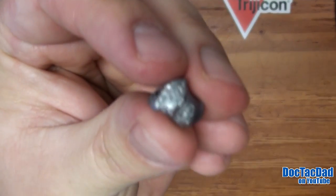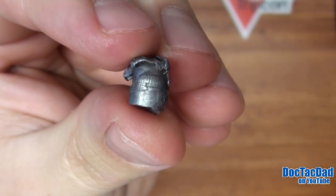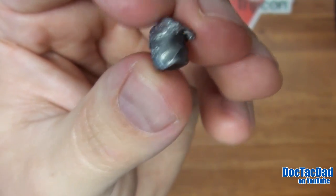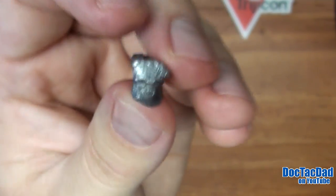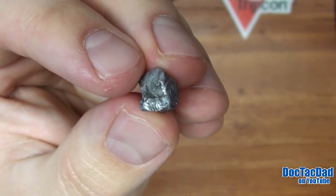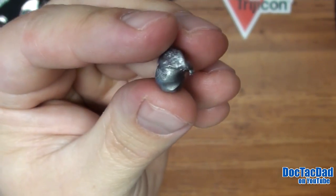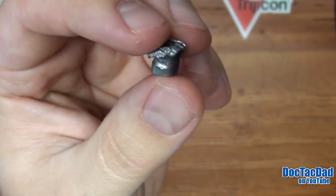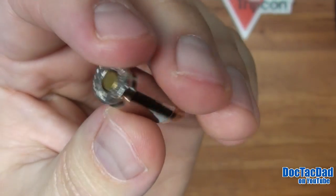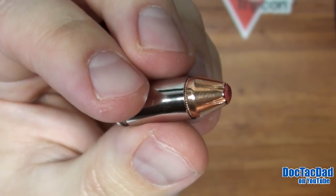I've had a couple of viewers and subscribers make some really good points about this round. One of those is that for those of you that are worried about over-penetration, this is going to be a good round to carry. Mainly because they've designed it, I think, to under-penetrate or to not exceed the FBI standards. I don't know if that's actually Hornady's official stance, but I think it's true. And I think that for those of you worried about over-penetration, this is a good round to choose.